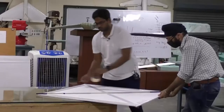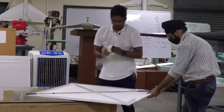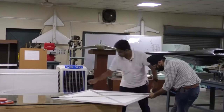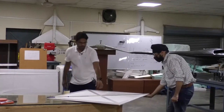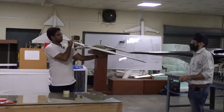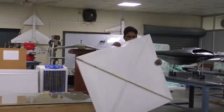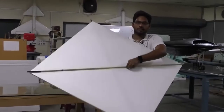We just finished adding these two tubes — one on the bottom side of this platform and the other one on the top surface. It is not so weak now compared to what we had earlier.